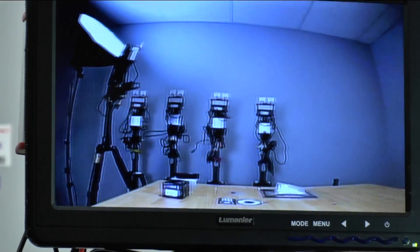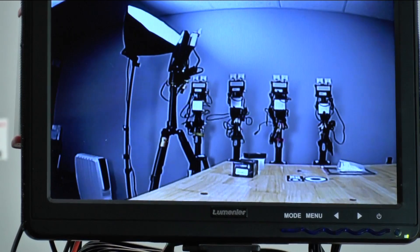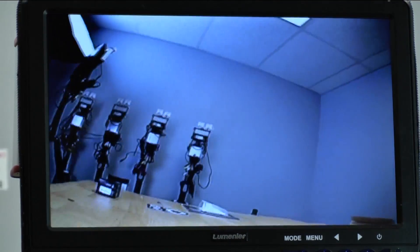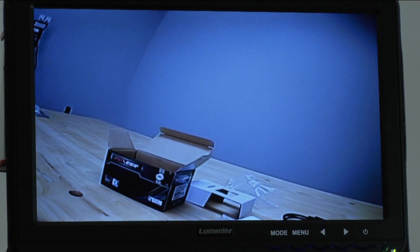So it's a pretty nice picture. 2.8 millimeter lens and it works really well. All of the popular frames right now support this type of form factor, so it's just a really nice camera to have.